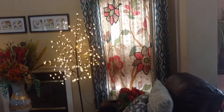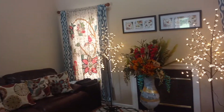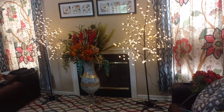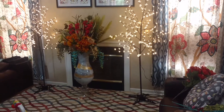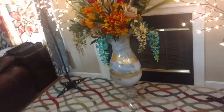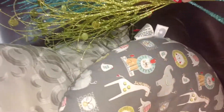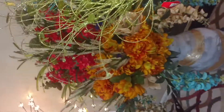I took the vase back yesterday and went and got this vase today, so this vase is more fitting. I added a few more of the same — I went and purchased more of the mustard colored flowers. The mustard color goes well with the brown right here, it goes perfect with that. I omitted these — I'm going to take these back — I don't think it needs these.